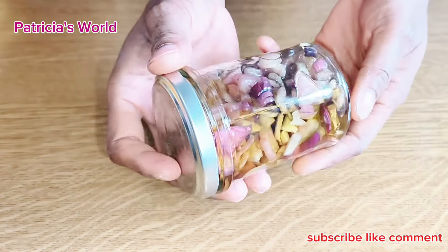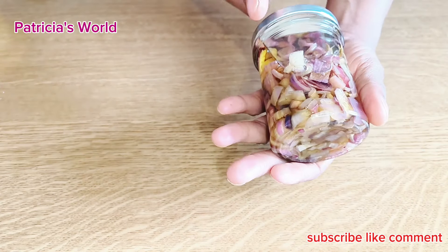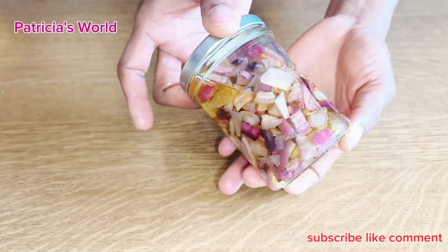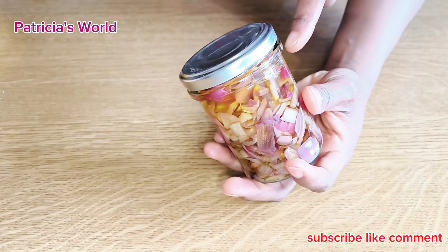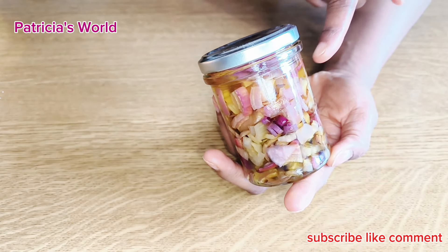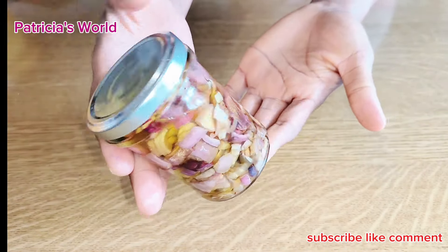This is after about five days. I put it in the microwave for about two minutes, and as you can see, the oil is so pure now. When you first make it, it will not be pure — by day three it still won't be clear. When you see that the oil is very clear and very bright, that is when you know your onion oil is ready to be used.